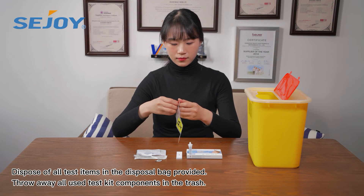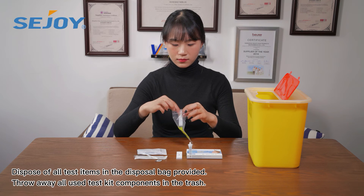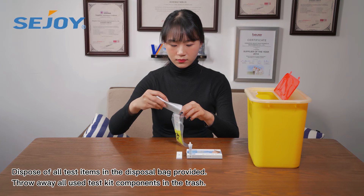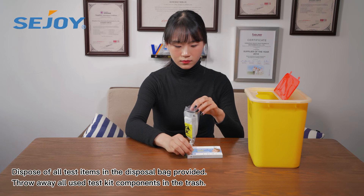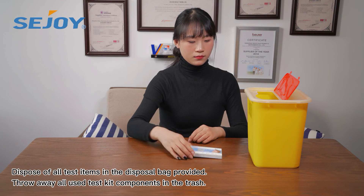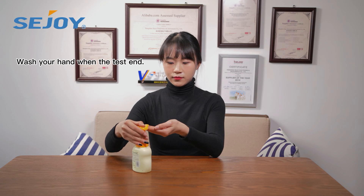Dispose of all test items in the disposal bag provided. Throw away all used test kit components in the trash. Wash your hands when the test is ended.